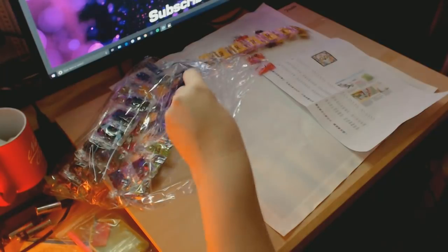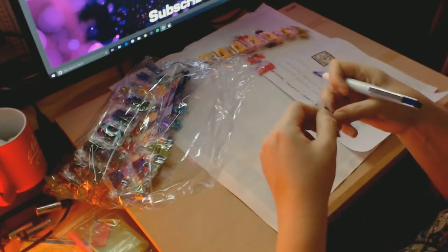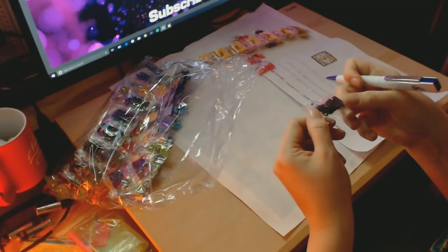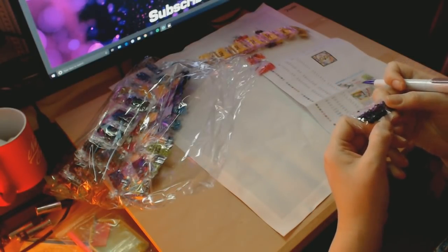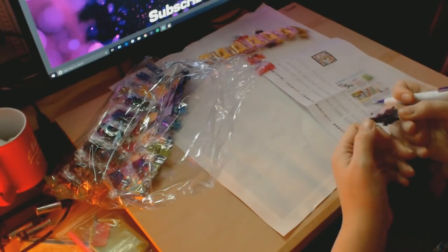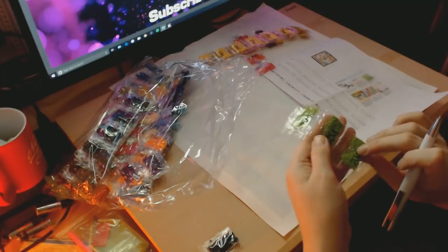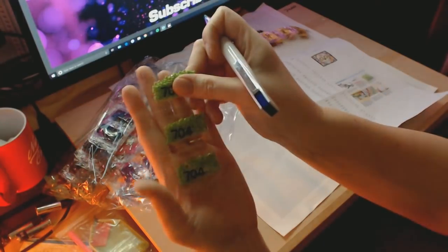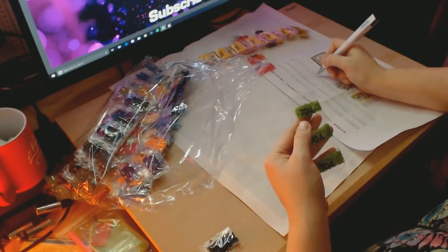Remember guys, if you don't want to see the inventory being done, please feel free to skip forward through the video a little bit. I know not everybody likes to see the inventory being done on the video. We have some nice lime green — this is a nice colour green, DMC 704. We've got three bags of those.